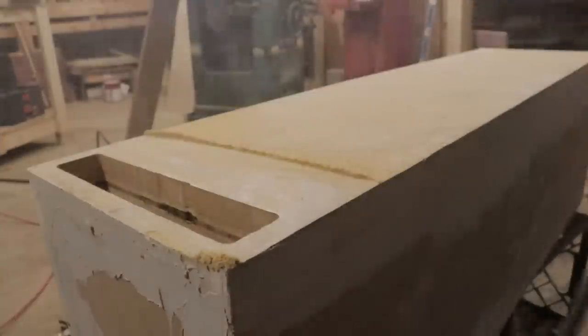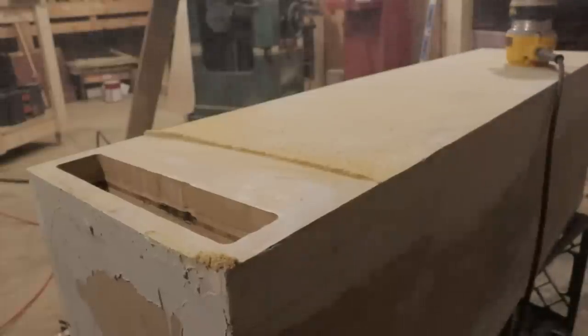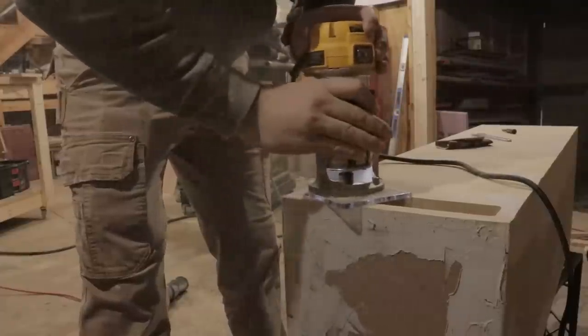All we're doing here is cutting out the port. What I like to do is just drill a little hole in there and then flush trim it out. I'm also going to make sure that I round this over.